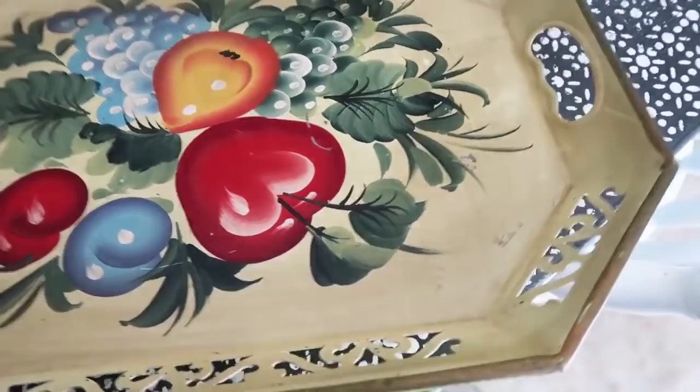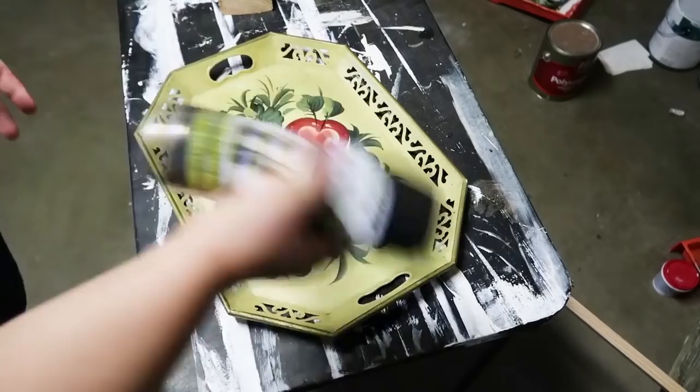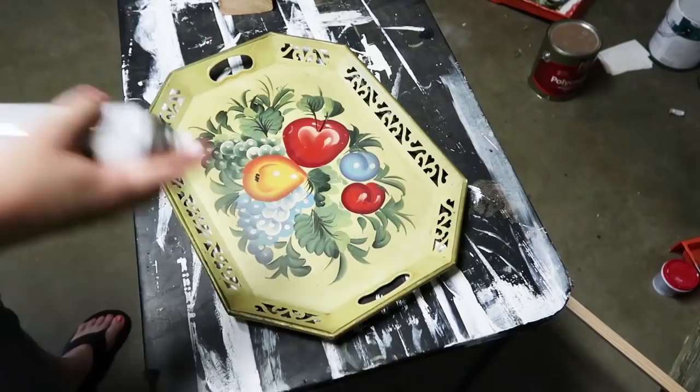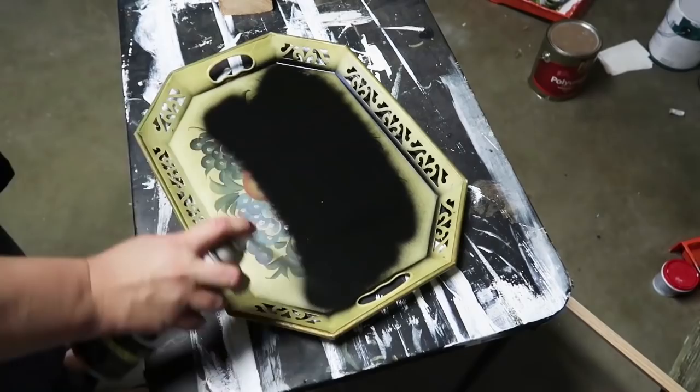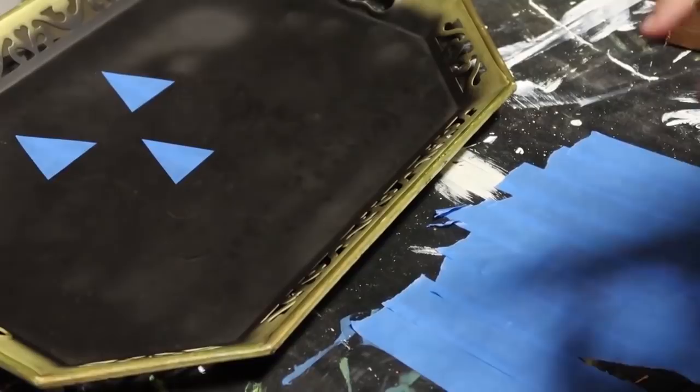For this home decor craft we are going to be using this thrifted tray that I found at the Goodwill — I ended up getting it for 99 cents. A lot of people were looking past it because it looks like they put a double tag on it to mark it down. I loved this beautiful lace punched-out metal decor around it and knew it could be turned into something so special. We're going to start with black paint first and spray all over this part of the tray, then make sure it's really dry before we put down the tape so we don't peel up any old paint.